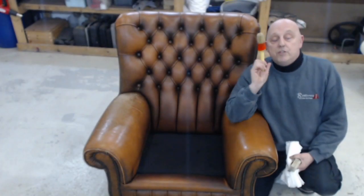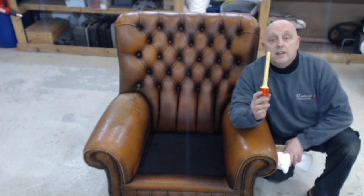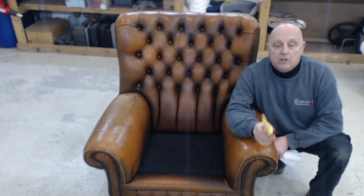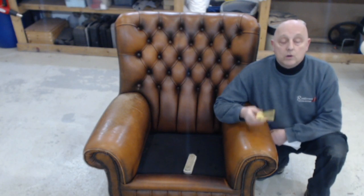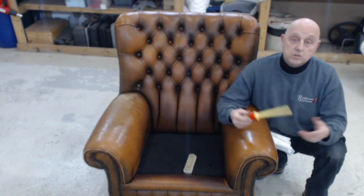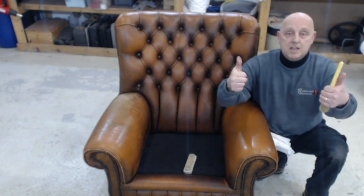If you want to know anything about our products, hop over to www.leatherrepaircompany.com. The shop is at shop.leatherrepaircompany.com — have a look at everything on there. Any questions about any of our products, fire them over and we will help you. Our email address is help@lrcuk.com. Or you can pick up the phone and give us a bell — 01482 606 864. More than happy to help and talk to you. Thanks everybody — Team LRC.